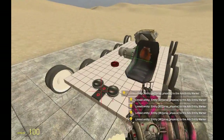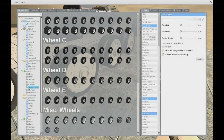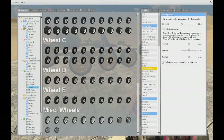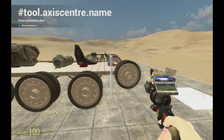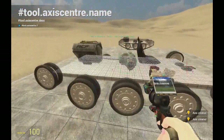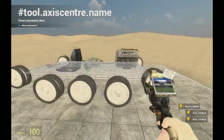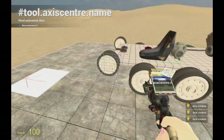Now we will need to axis those wheels. But before we do that, we will use Make Spherical — just sphere them all like this. Now we will get Axis Center, enable only this function, and axis them all to your base prop. Do the same thing for the other side.